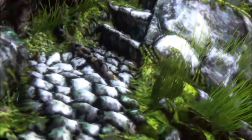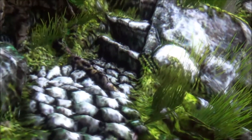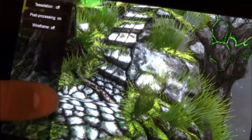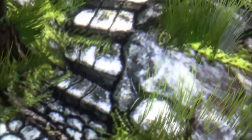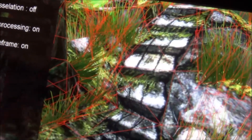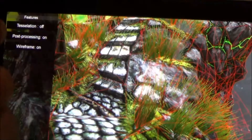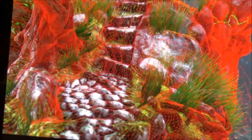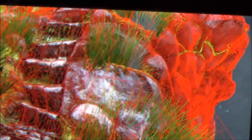You can see the stairs have this really nice definition. And now we'll turn tessellation off — you can see how everything just flattens out. We'll turn wireframes on to show how few polygons there are. And now we'll turn tessellation back on. You can see how much richer that is, and no frame rate drop.